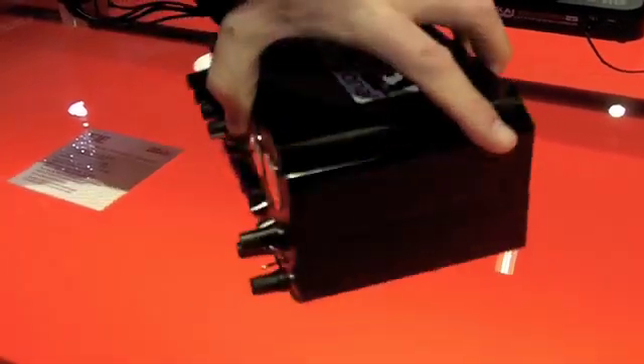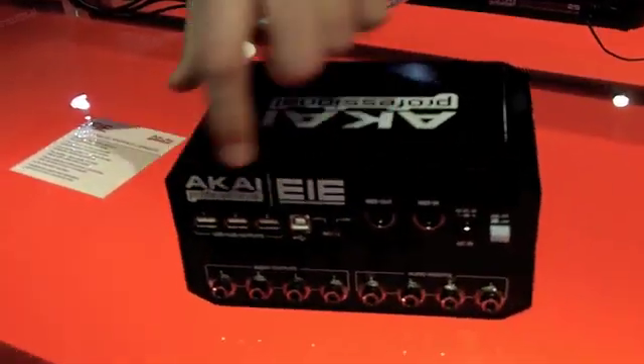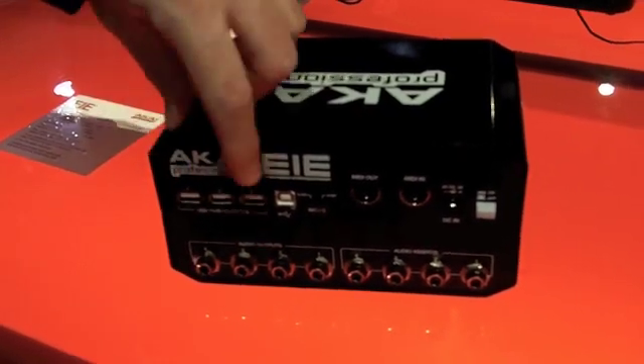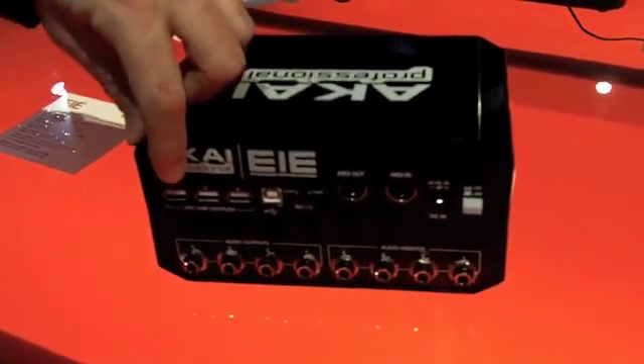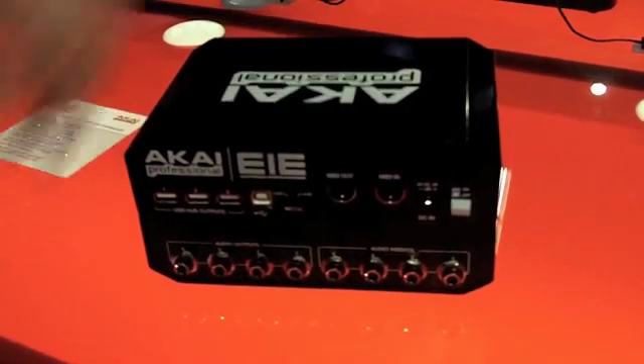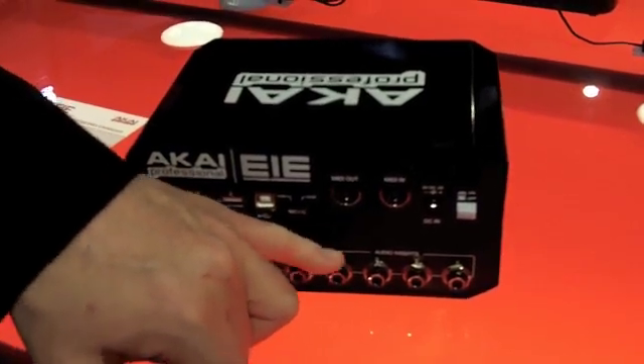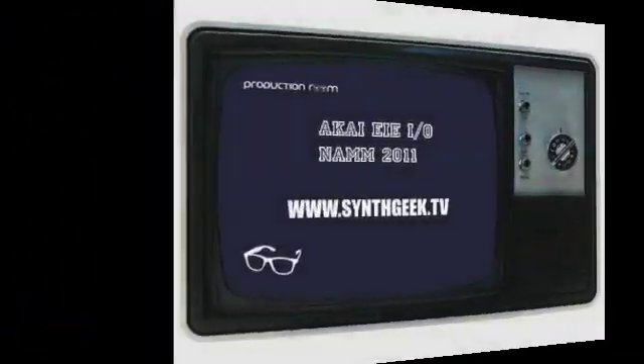Works great for Ableton Live for mastering cue. And on the back, we have the coolest feature — the USB hub. You can plug in your devices and your dongles here. It's a full-power USB hub. It also has MIDI, and four inserts, one for each input.